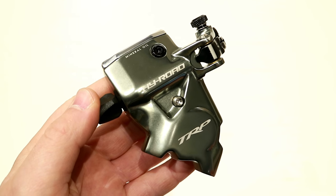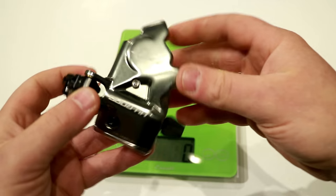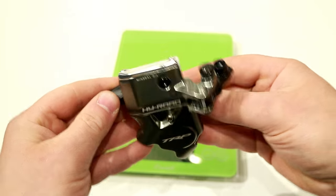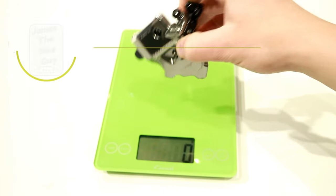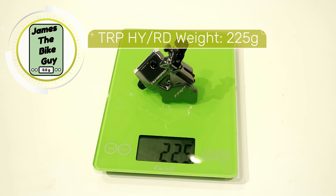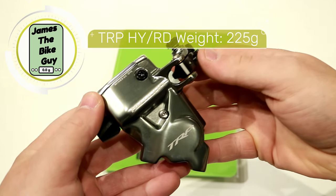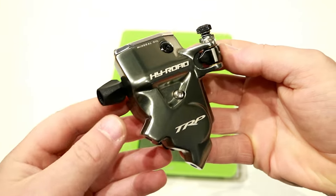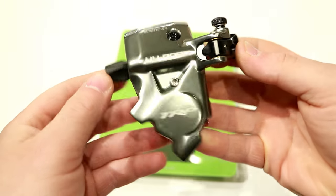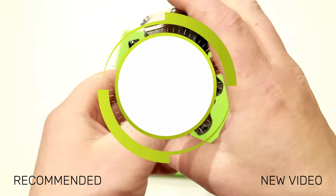Let's go ahead and place it on a scale and we'll see just what this setup weighs. This TRP High Road road caliper is going to weigh in at 225 grams. Overall, not too bad considering the performance that you get out of a brake like this and the ease of installation to upgrade from your mechanical setup.